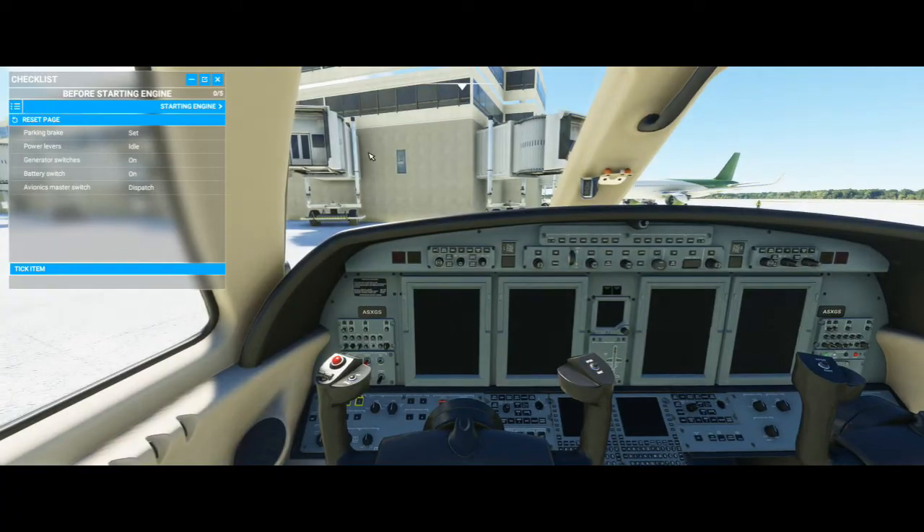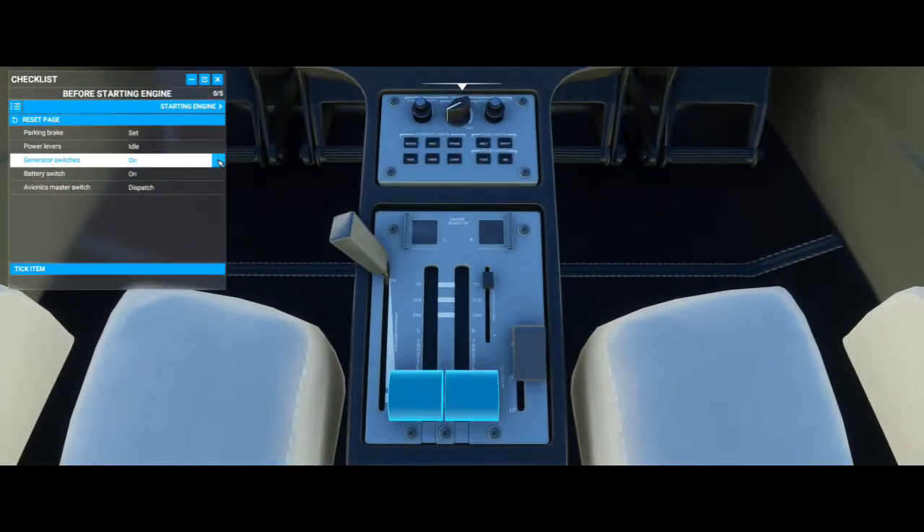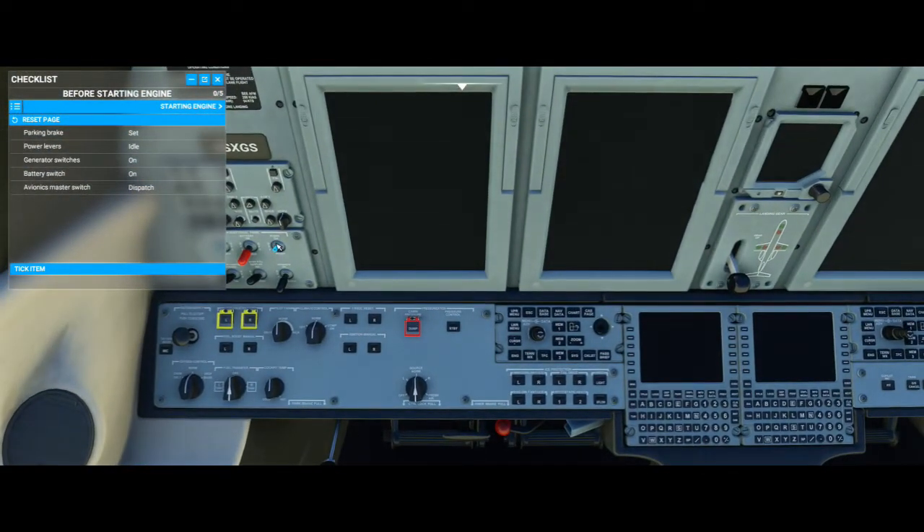So let's go ahead and get our engine started up. We'll just run through the checklist here — it's pretty simple. We just want to make sure the parking brake is set, our power is idle, generator switches are on, battery switch goes on just like that, and avionics master goes to dispatch.